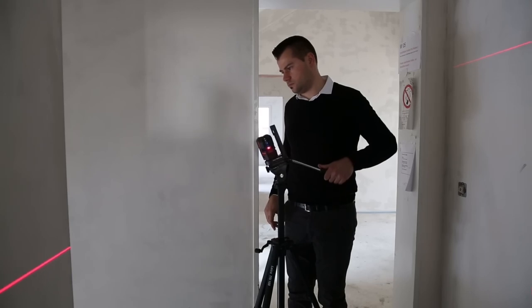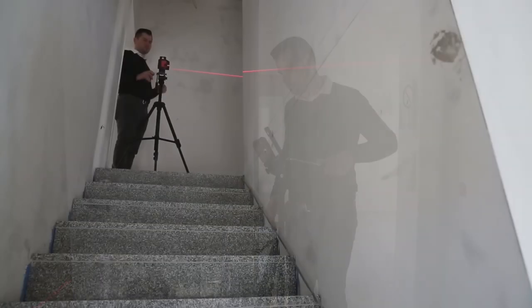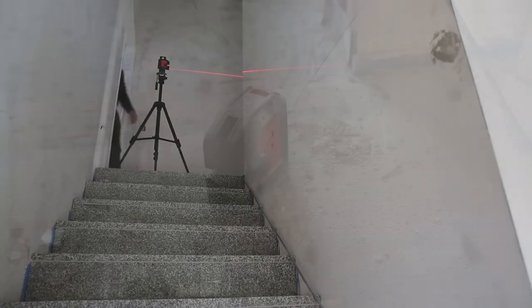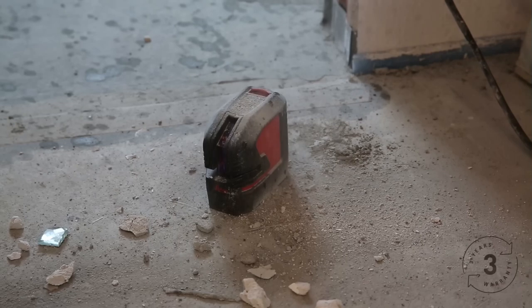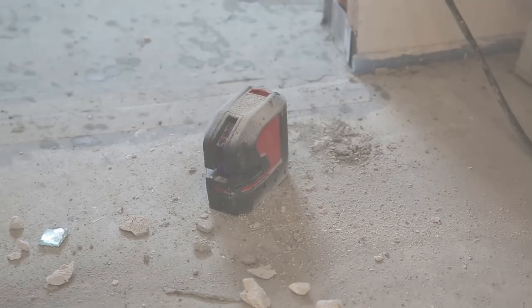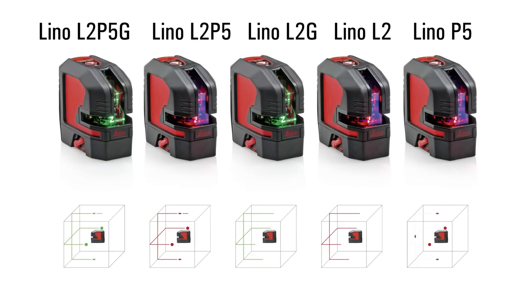The laser lines blink automatically in lock mode. All Leica Linos are dust and spray water protected. We offer a 3 year warranty for all registered products. Find out more on disto.com.